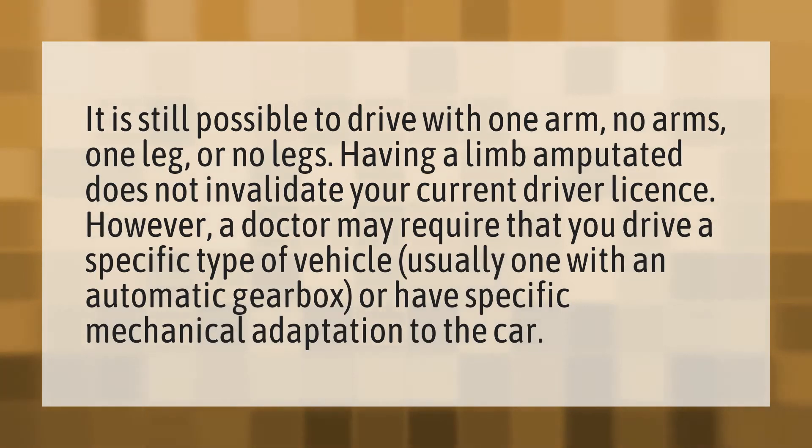It is still possible to drive with one arm, no arms, one leg, or no legs. Having a limb amputated does not invalidate your current driver license. However, a doctor may require that you drive a specific type of vehicle, usually one with an automatic gearbox, or have specific mechanical adaptation to the car.